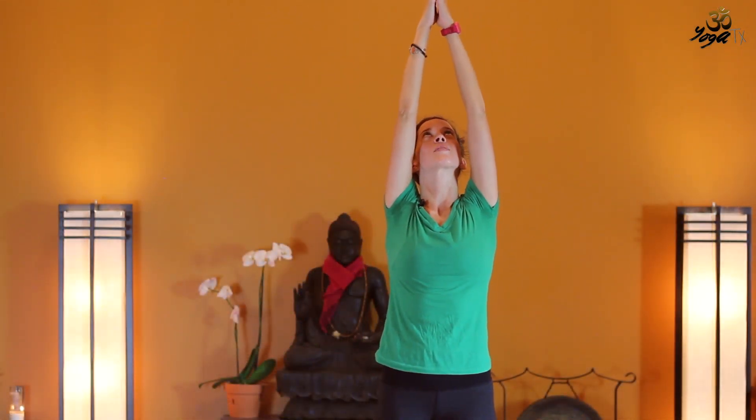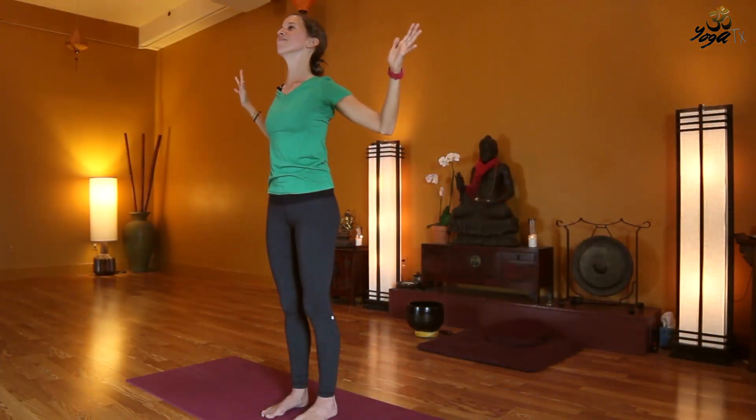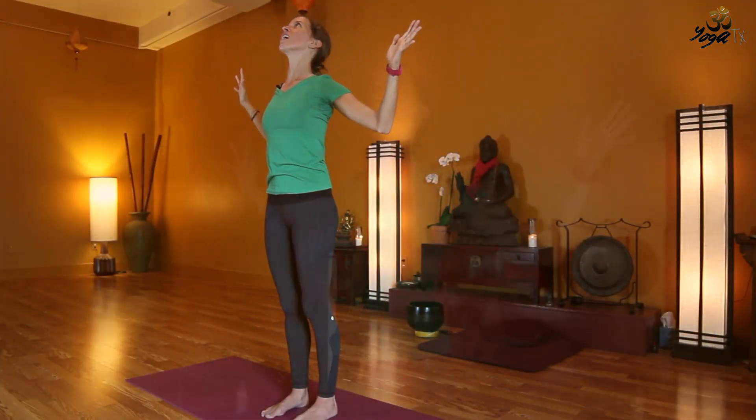And this time as we exhale, open the palms, open the arms, draw the elbows in towards each other, really opening the heart, opening the shoulders, lift the gaze up slightly. Take two breaths here, really getting into that space between the shoulder blades. Maybe feeling all that TV watching in our backs a little bit.